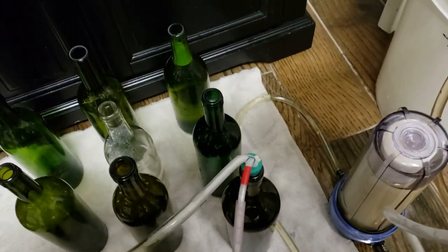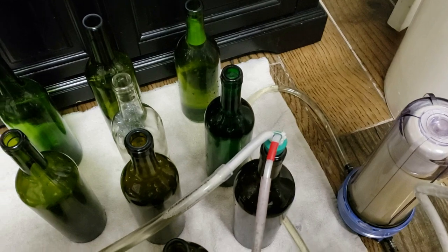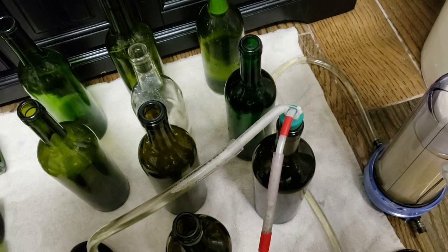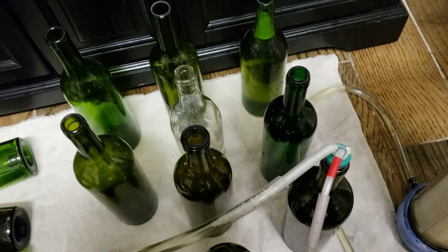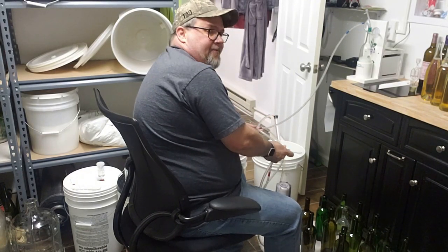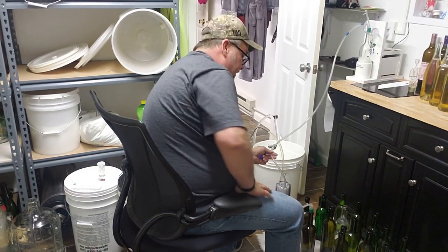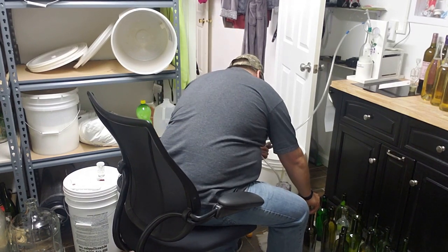I learned a little trick here: apparently your bottling bucket can't be higher than your bottles — it wasn't shutting off like it was supposed to. Let me get a thing or two set back up and I'll show you how it works. I think I've got it figured out now. We'll put the wand in the bottle and it's transferred through the filter over here, going down into the wine.